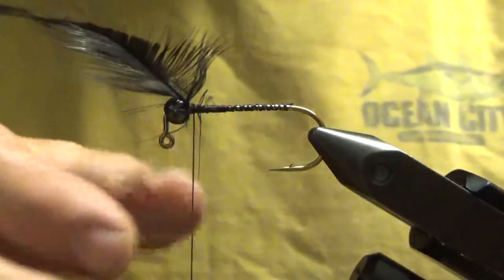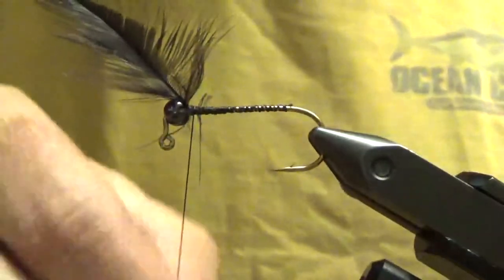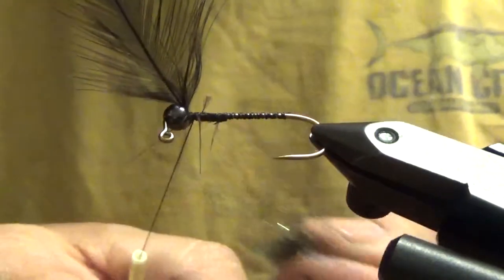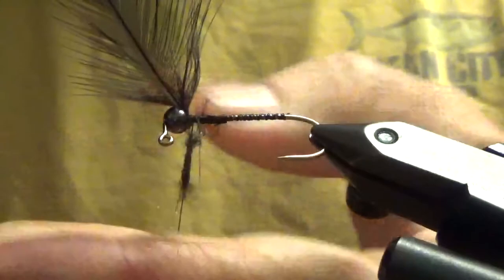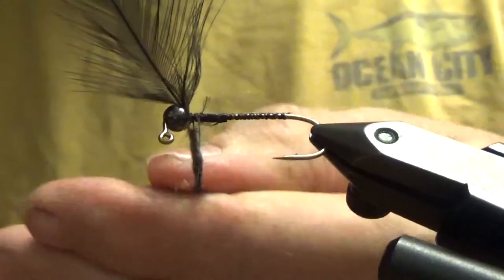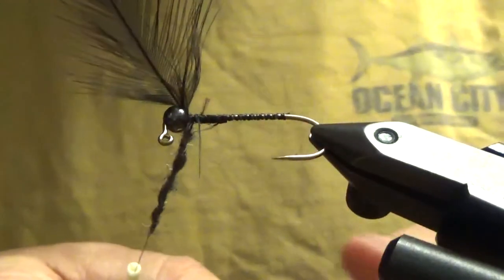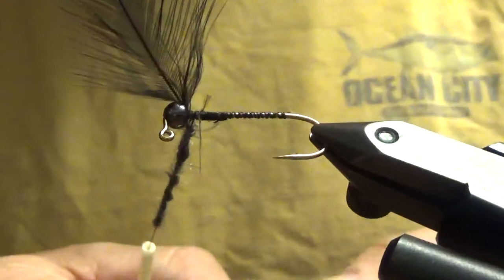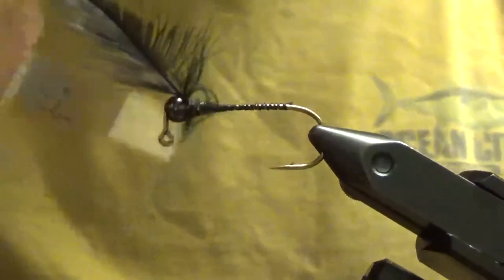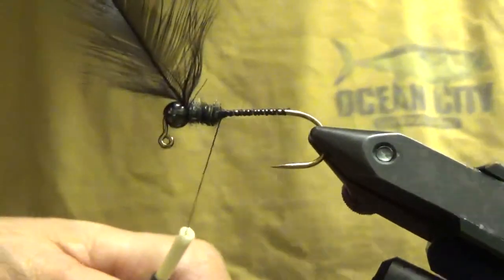What I'm using for dubbing is natural black rabbit hair with some CLF tan and a little bit of flash in it. Start your dubbing noodle. If I can't get it to stick, I'll lick my fingers and put a little DNA in there — that way it's literally my fly. I try to build up the body of this thing pretty good.